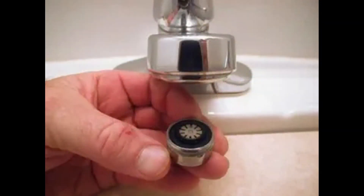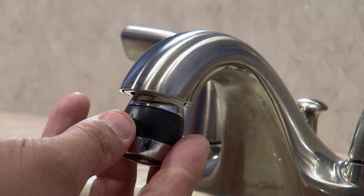Firstly, it curbs excessive water usage by limiting flow rates without sacrificing user experience. Secondly, it helps maintain optimal water pressure, ensuring that tasks like dishwashing and handwashing remain efficient. Lastly, aerators mitigate splashing, which not only conserves water, but also minimizes mess and reduces the risk of water damage.